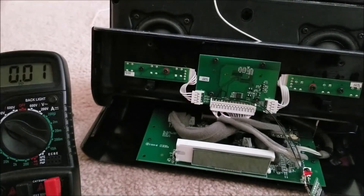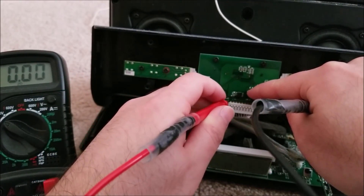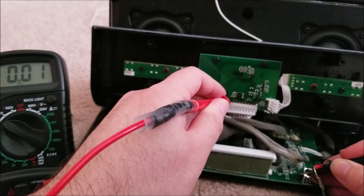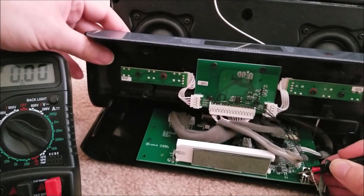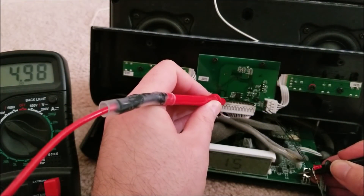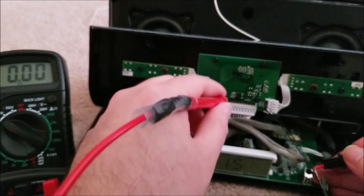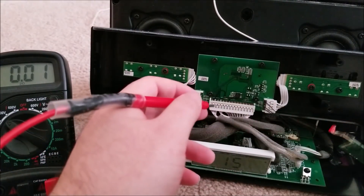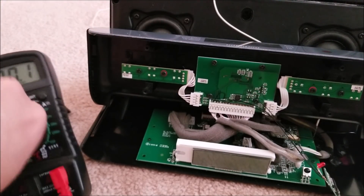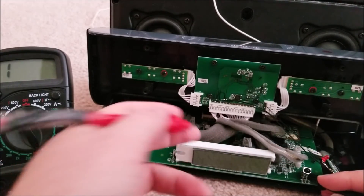By probing along with the power on, I found that the seventh pin from the left - while the power is off there's nothing, but when I turn the power on and probe that same pin I'm getting five volts, and you can hear it say 'Bluetooth mode.' Ground is pretty easy to find - just turn power off, put the meter on beep mode, and the shielding on the IR sensor is ground.